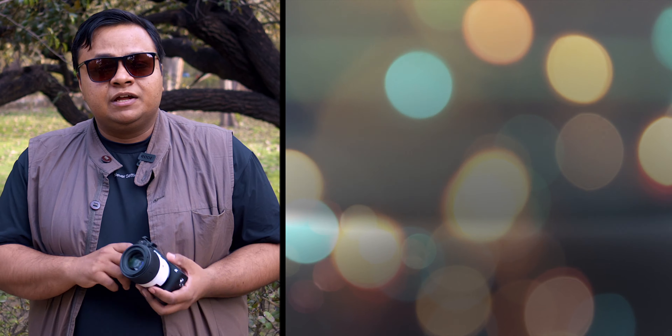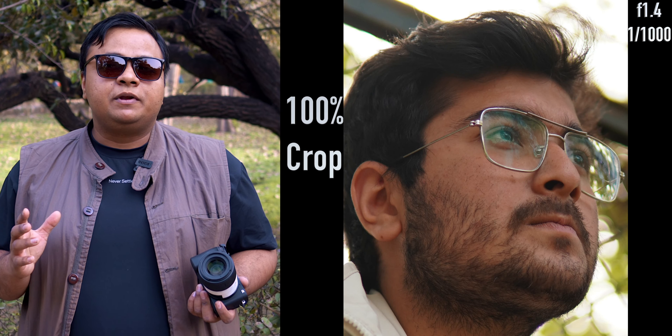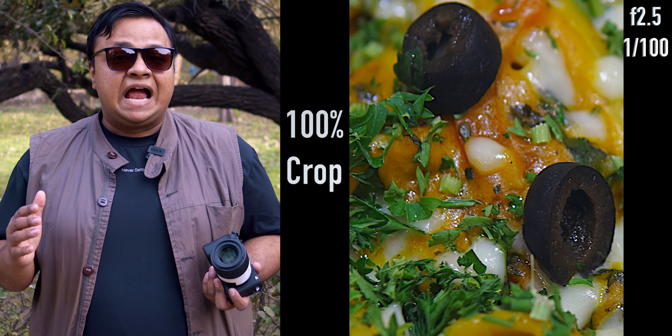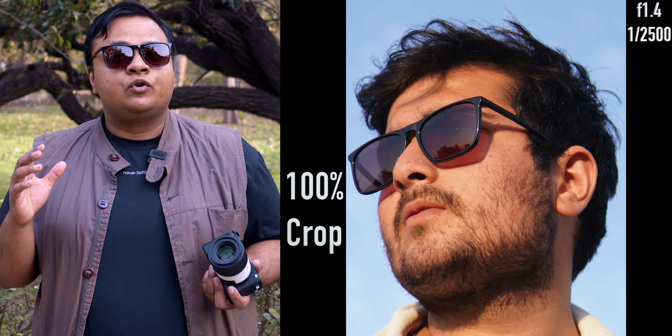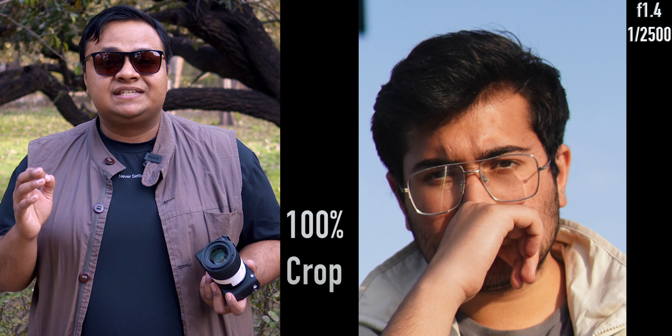Here are the five reasons you should consider buying the Sigma 30mm f1.4 for your Sony a6400. Number one is sharpness. At f1.4 wide open, this lens is decently sharp, and if you stop down to f2.4 or more, the lens is corner-to-corner sharp. The Sigma DC DN lineup of lenses for Sony crop-sensor APS-C mirrorless bodies are among the sharpest lenses you can buy for this camera.